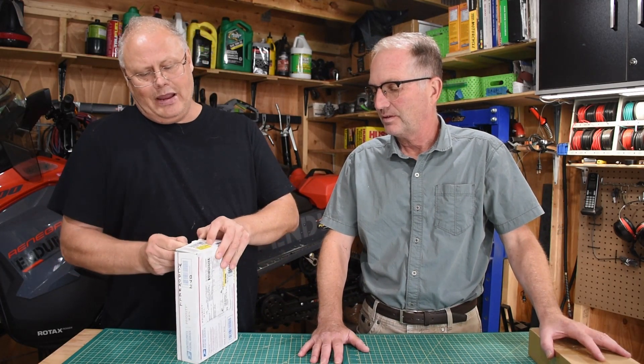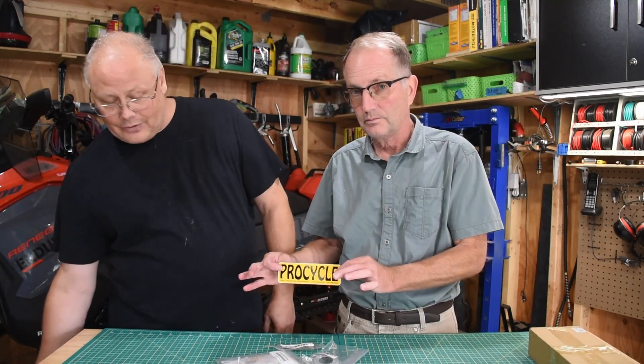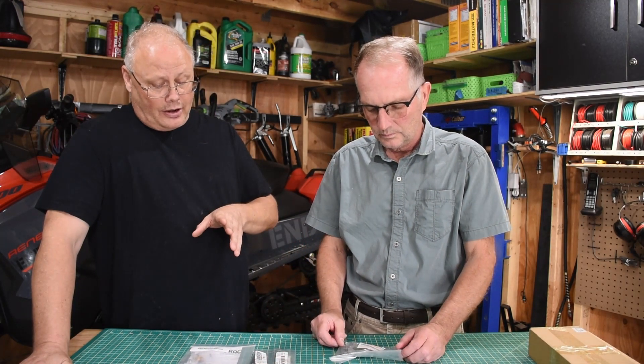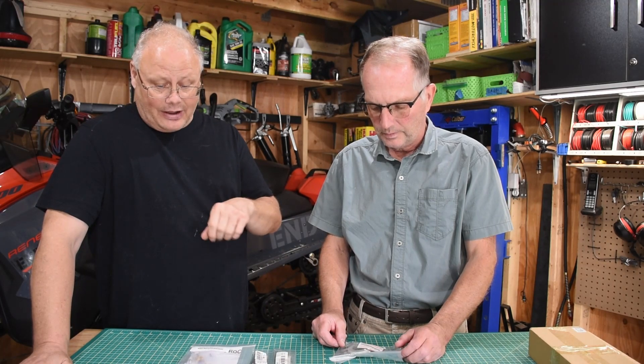Mail order is a great thing because you can get anything you want, any bike — kind of what we're looking at here. This box came from ProCycle in the States, and ProCycle is probably one of the best supporters of the DR650 in North America. They make a lot of great products. It's a one-stop shop and you can get just about anything you want.